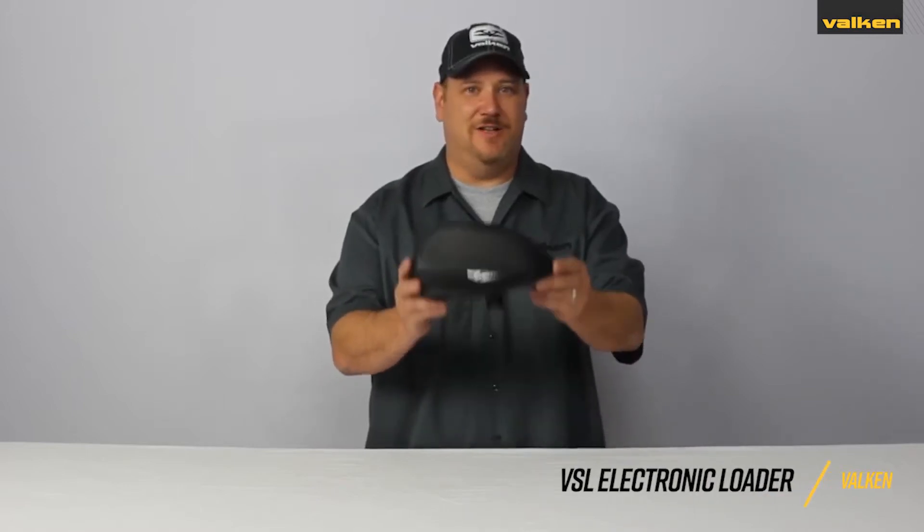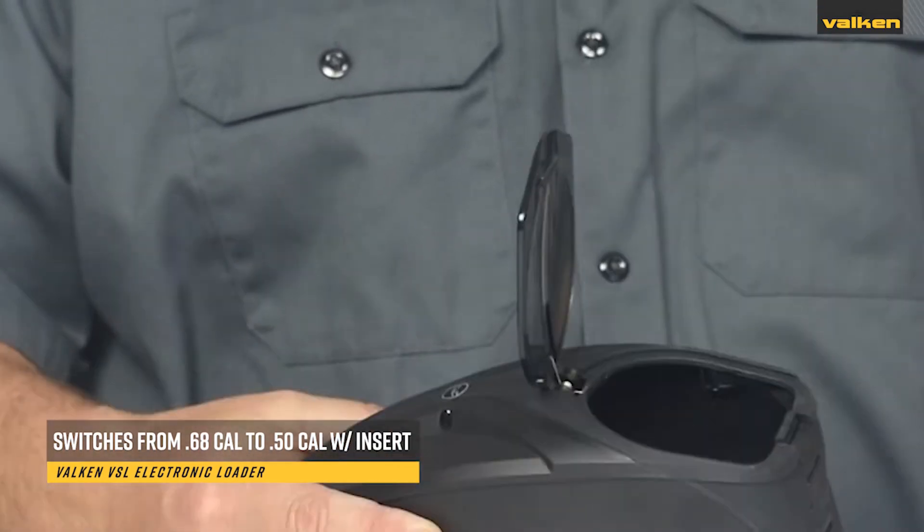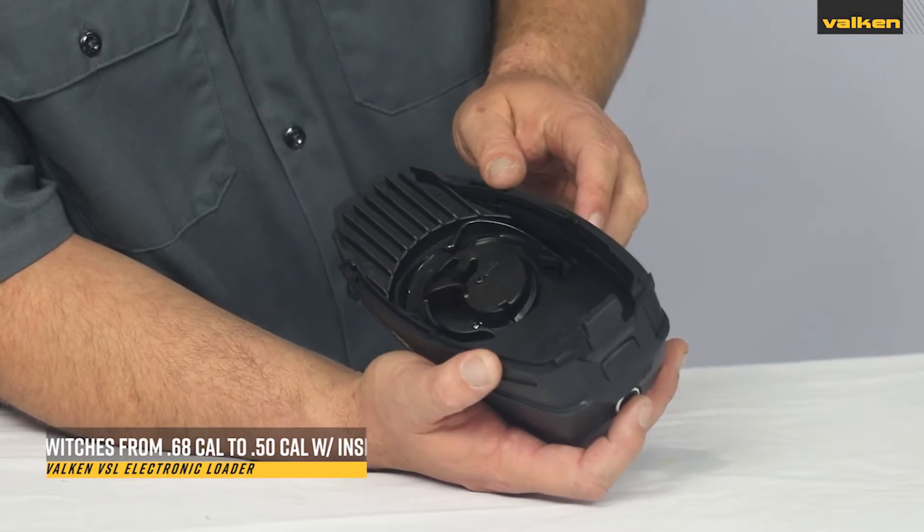This is the Valken VSL Electronic Loader. The Valken VSL, or Valken Switch Loader, got its name from being the only loader in paintball that can switch from 68 to 50 caliber.